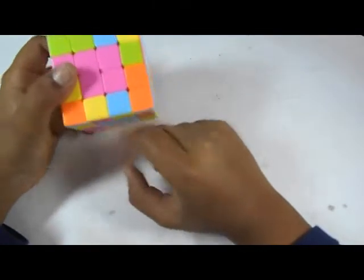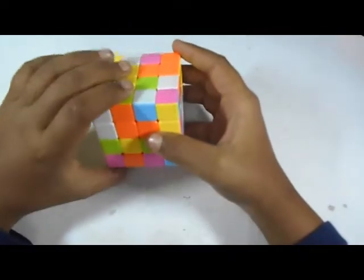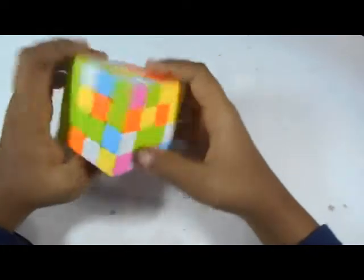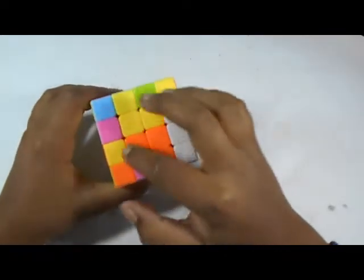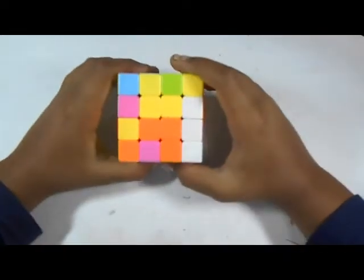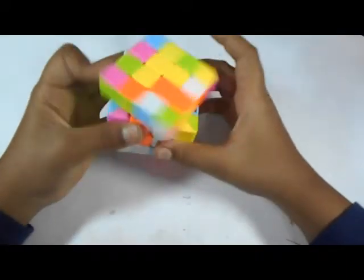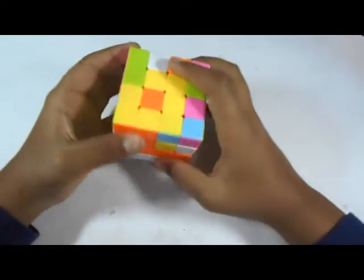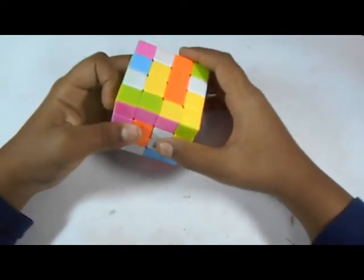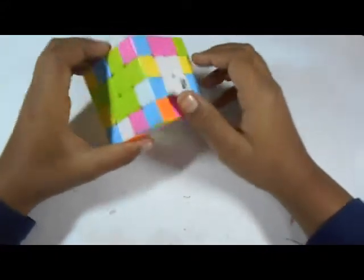We already know that opposite of blue is green, so here will be the green center. We bring that here — move this up, match it, move it down. The same case as the red. A block is already done, and for the last two centers you just need to solve one center and the other will be automatically solved. We move it up, bring it to this layer, move it down, then bring it here with the arrow facing this side, move it up, match it, move it out of the way, and bring it down. All the centers are now solved.